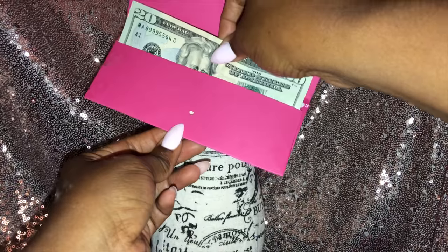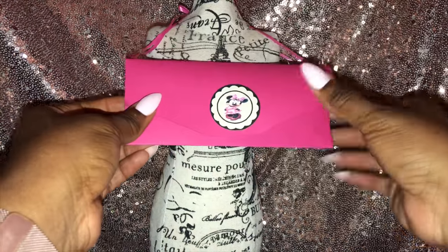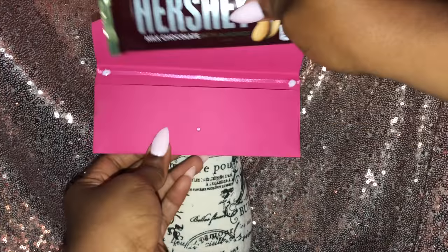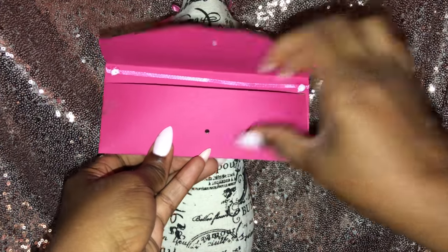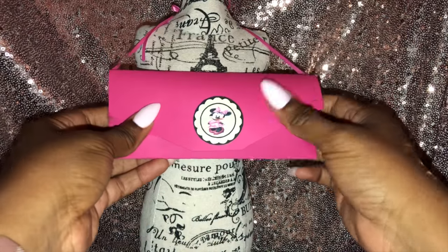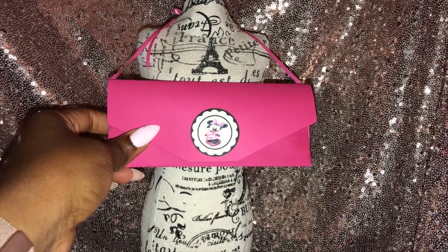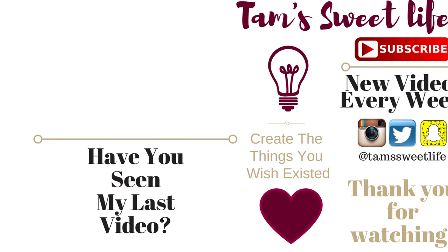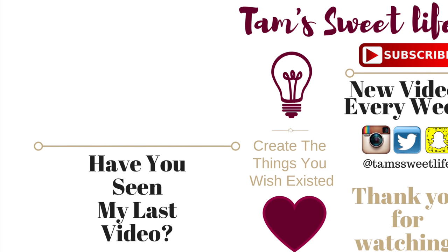This one is the 7 by 7.5 — it fits money and it fits the Hershey bar very nicely, just like that. So there are so many options you can do with these little purses. I hope you enjoyed this video — please like, share, and subscribe, and I will see you in the next video.